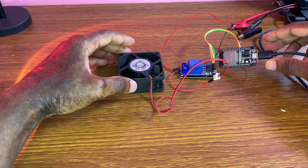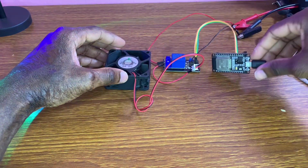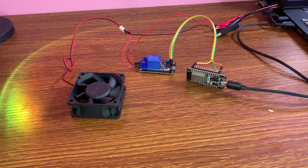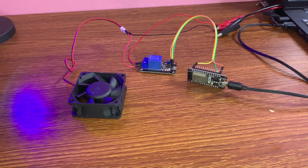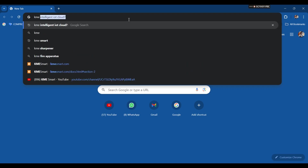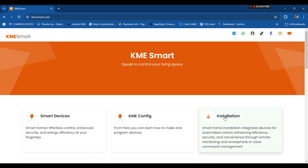Now let's go to Google to upload the KME Smart tool. We go to Google and type 'KME Smart,' then we click on the first link — the website.